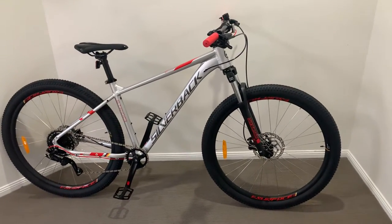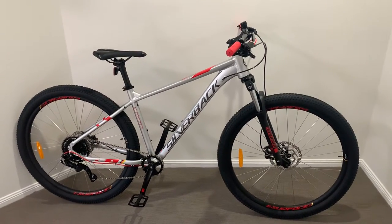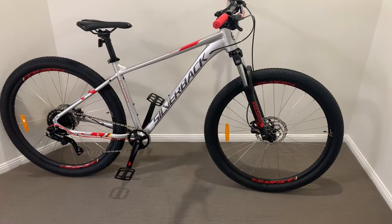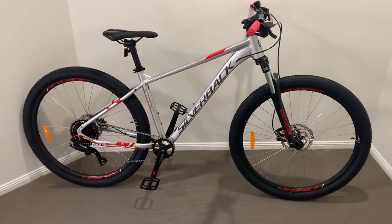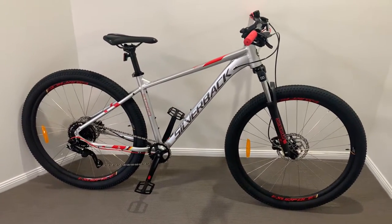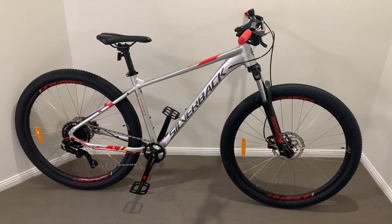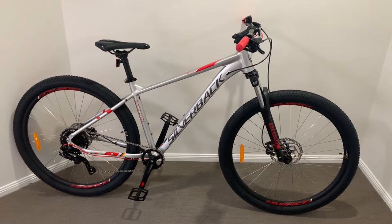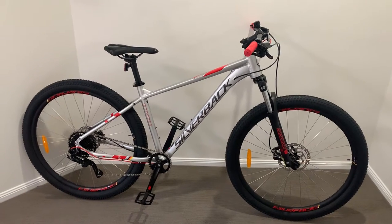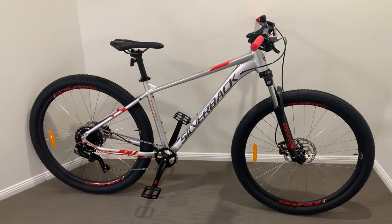Welcome to another video. Bike number two ticks all the boxes. For those looking at a beginner's bike on a budget, this one is from 99 Bikes at a gold member price of six hundred and forty-nine dollars. I actually got mine for six hundred — just ask the question.